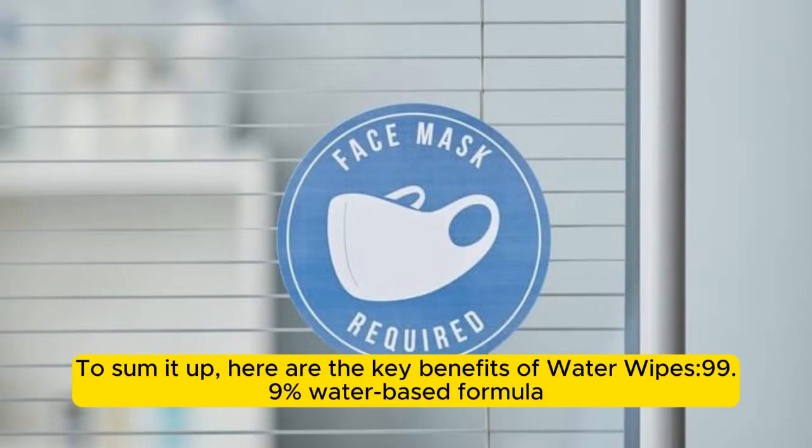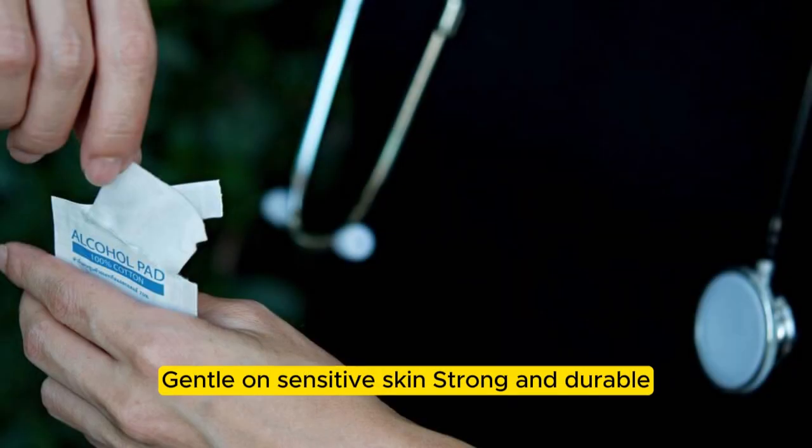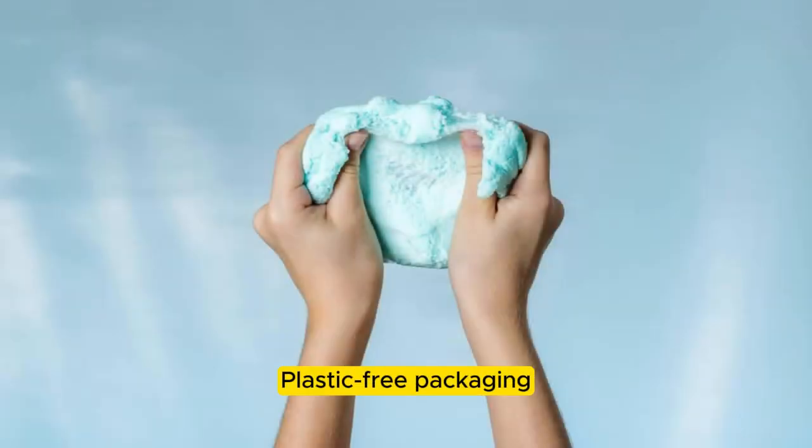To sum it up, here are the key benefits of Water Wipes: 99.9% water-based formula, unscented and hypoallergenic, gentle on sensitive skin, strong and durable, and plastic-free packaging.